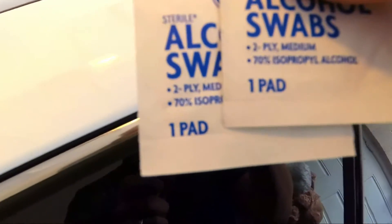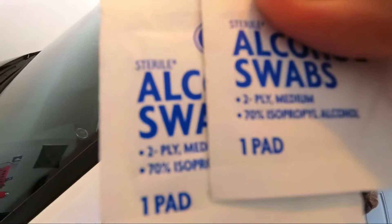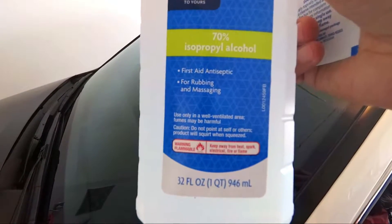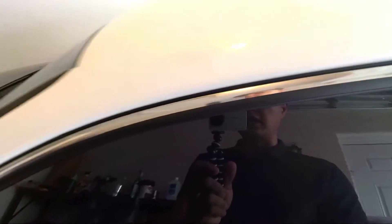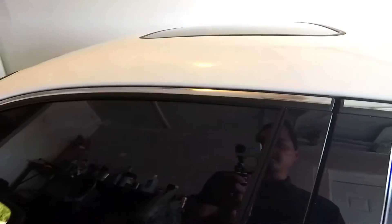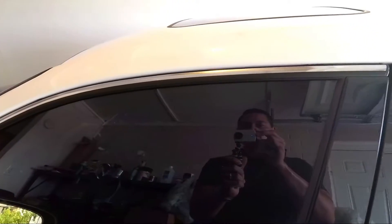I just got done wiping down this whole area with alcohol. You can use alcohol swabs like this — just little alcohol wipes — and they work pretty good. You can also just use straight alcohol and it works just as well. We are using these alcohol wipes to make sure that the surface is clean and clear of anything that will stop it from sticking to the window, to make sure that these visors last a long time. Now it's time to install the visors.